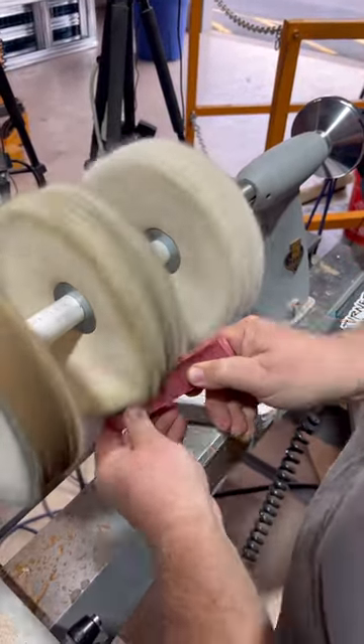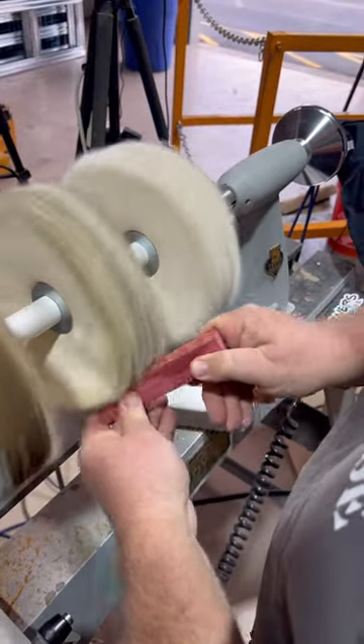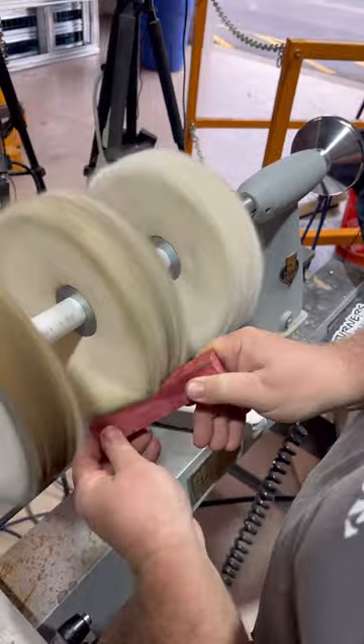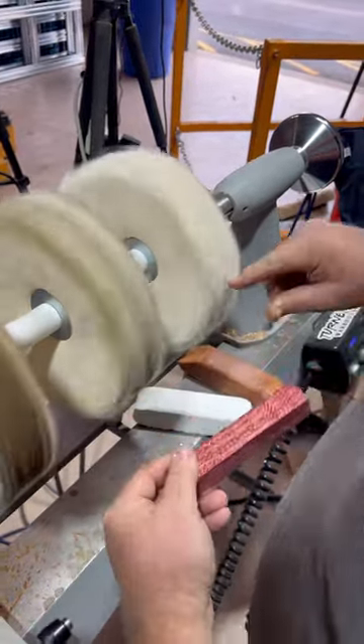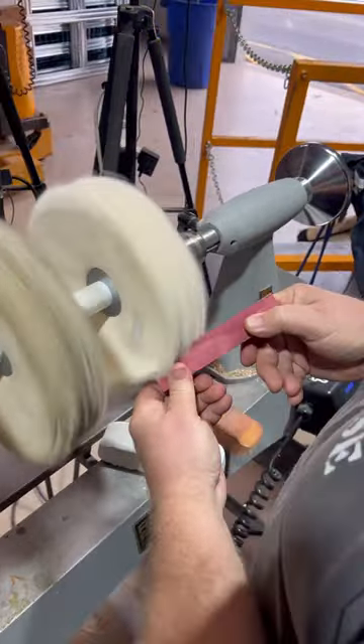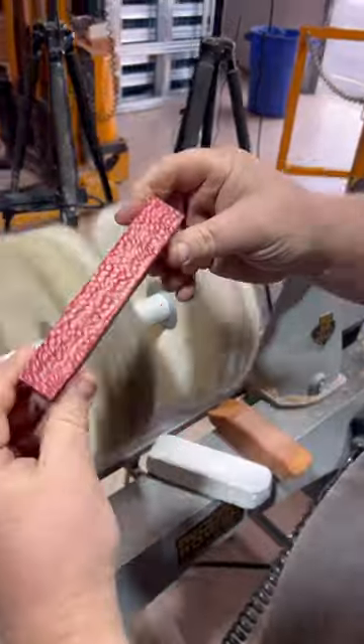I'm doing the blank the same way. If I was trying to get specific scratches out I would be looking at my blank a lot more, but I'm really just trying to buff it up and shine it. Now I'm going to use just a bare wheel to give it a little shine — and there's the after.